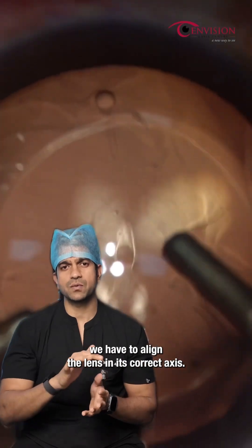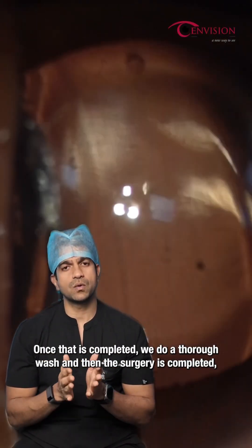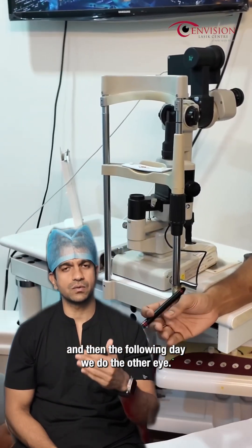Once the lens is placed in position, sometimes if it is a toric lens, we have to align the lens in its correct axis. Once that is completed, we do a thorough wash and then the surgery is completed. The next day we do the follow-up for the patient, and the following day we do the other eye.